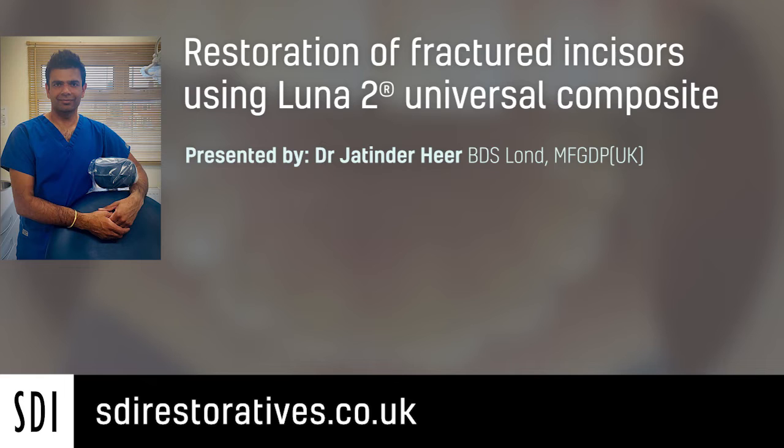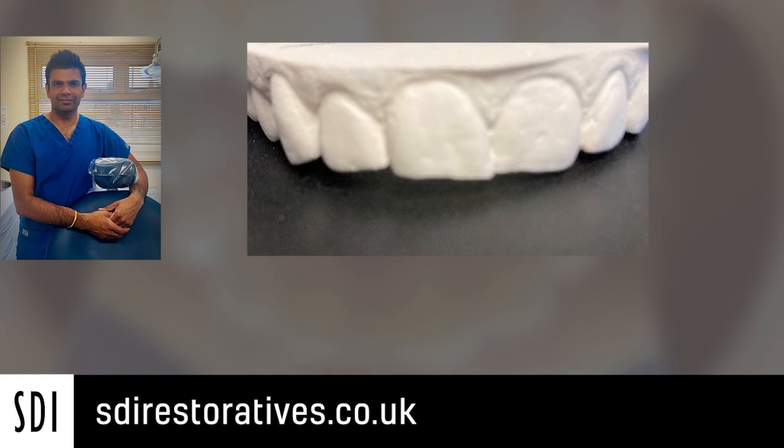Hello, this is Jatinda here. I'm doing a voiceover for the restoration of fractured incisors case study. This case relates to a lady in her late 30s who attended my practice requesting information about her options for her three upper fractured incisors.